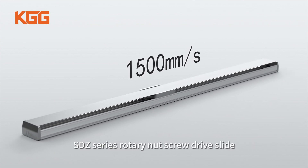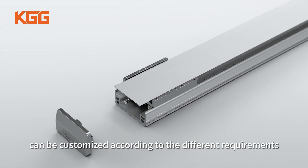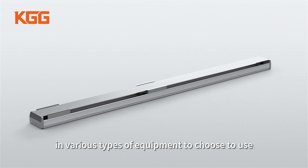SDZ Series Rotary Nut Screw Drive Slide can be customized according to different requirements, using multiple forcers for synchronous or asynchronous movement in various types of equipment.